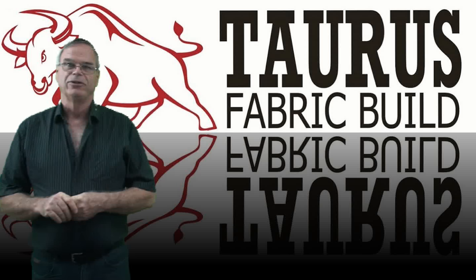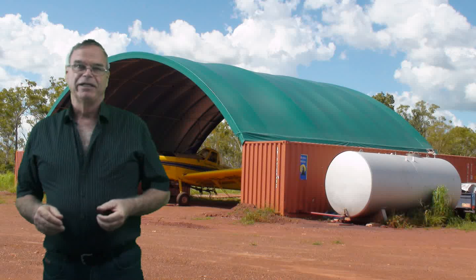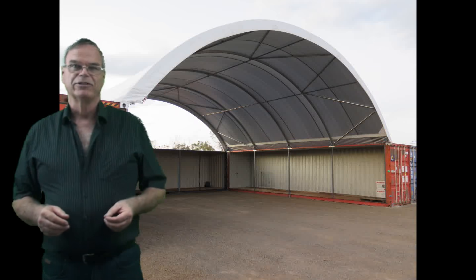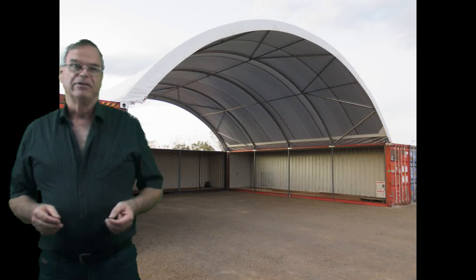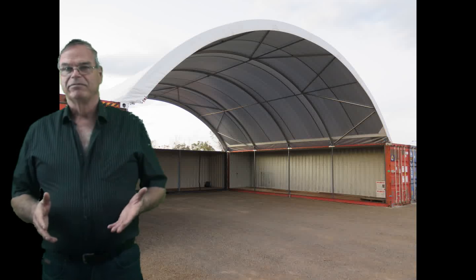Hi, David here from Taurus Fabric Build. I thought I'd talk a little bit about container-mounted fabric structures. The containers can come in really handy — you can convert them into workshops, work them into abundant oil areas, use them for offices, use them for ablution blocks or first-aid rooms. You can virtually use them for whatever you need.